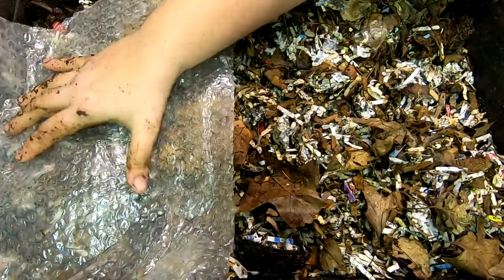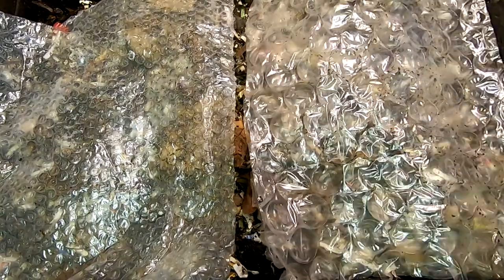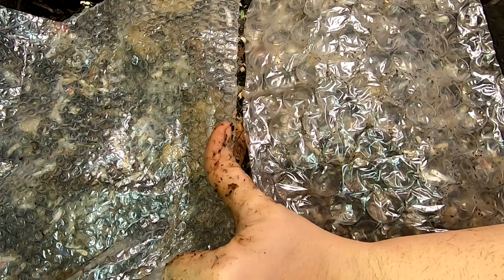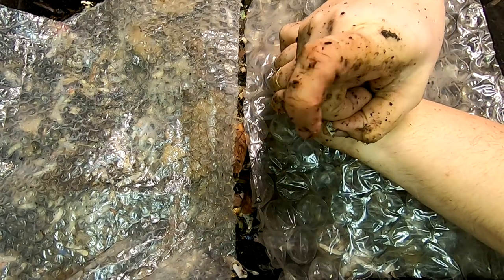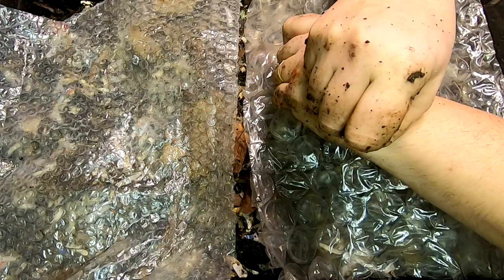We will cover them up with their little blankies and say night night to the DIY stack bin. If you liked the video, give me a muddy thumbs up. If you're not already a member of my worm family, click that subscribe button. If you want to know what I'm doing when I'm doing it, ring that little bell icon. Thanks for hanging out with me and my worms — have a good day, we'll see you next time!